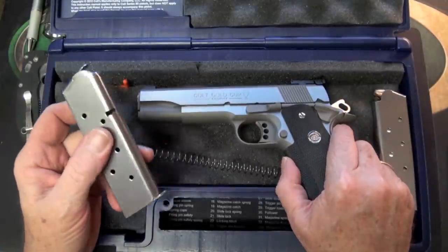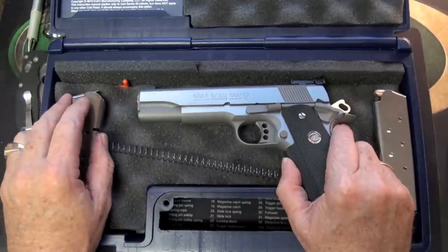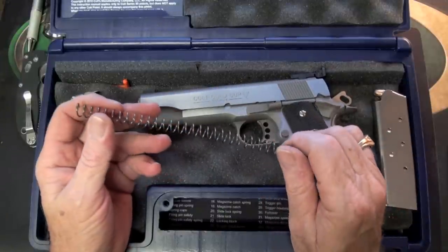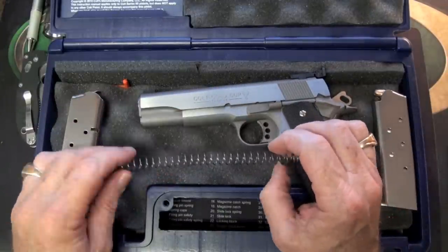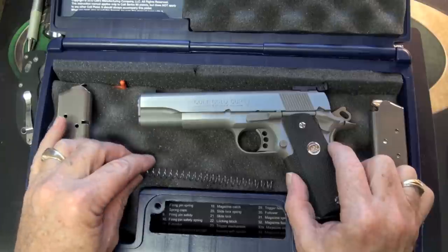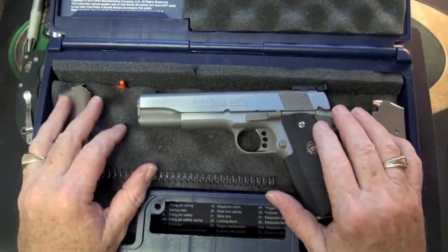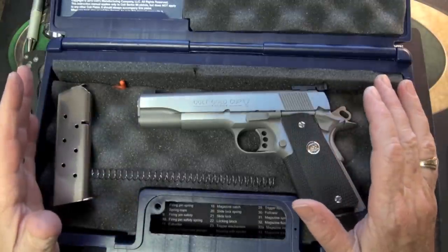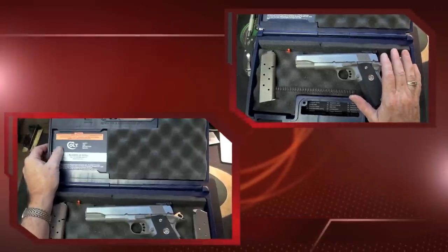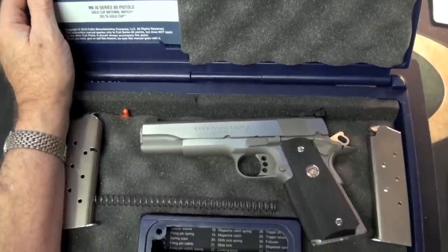It's sold with one eight-round mag and one seven-round magazine. It does come with a full-length recoil spring and also a target recoil spring — I'll need to read a bit more about when to switch between them. The MSRP I've found is around $1,079.99, and I've seen it up to $1,279. It comes with an owner's manual, instructions, and a good hard case.